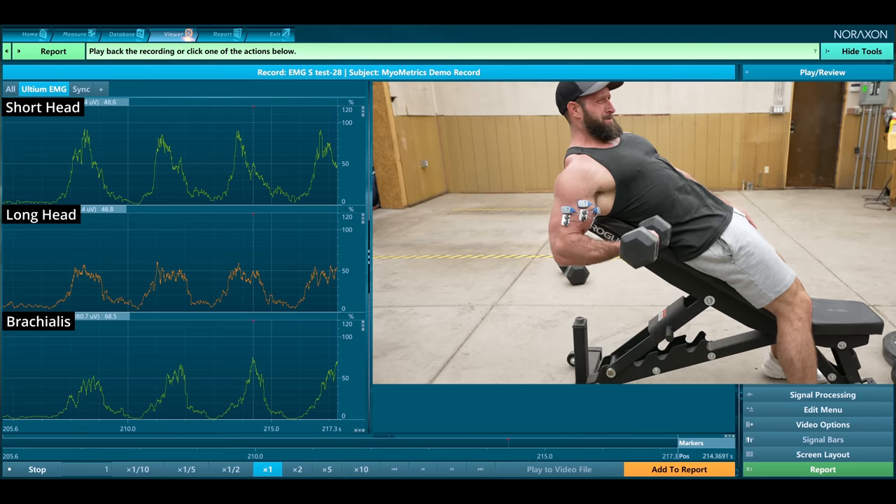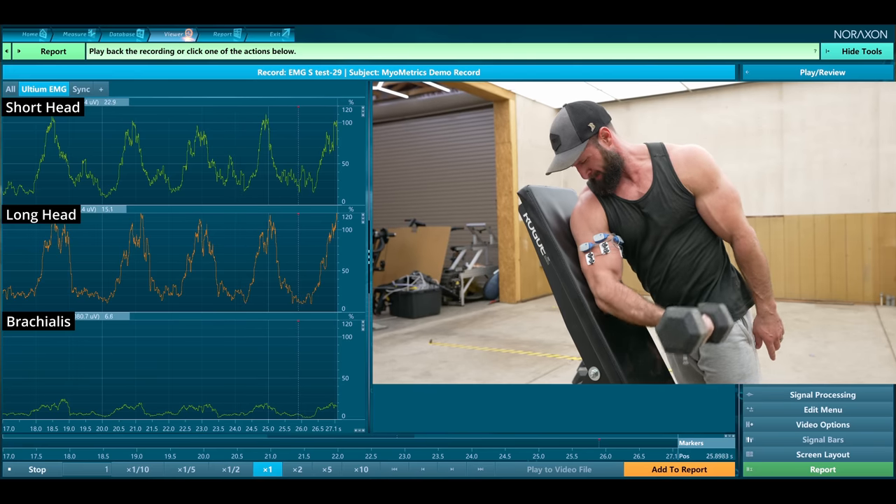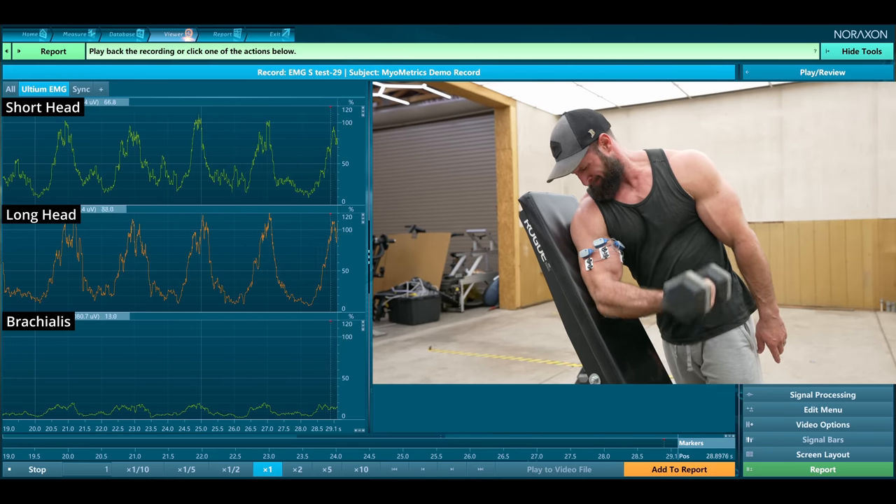That's when I decided to test incline curls, because that had to be it — your arm's back in a stretched position, the long head is more stretched than your short head, shoulders are out of it. Complete garbage. The thing hit more brachialis. The only exercise I found that actually got more activation out of the long head was when I internally rotated my shoulders as far as possible.